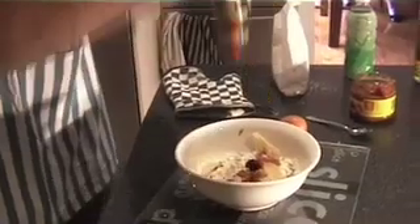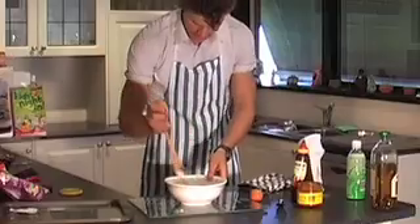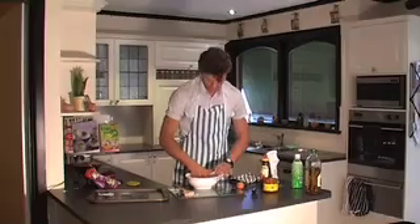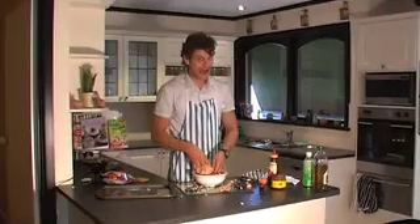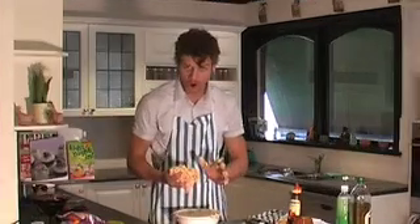Get your wooden spoon and mix it together. Use your hands if you want — make sure they're clean. Now I've kneaded that for about half an hour, and that feeling is so moist. I could eat it right out, but I won't — I'll wait.